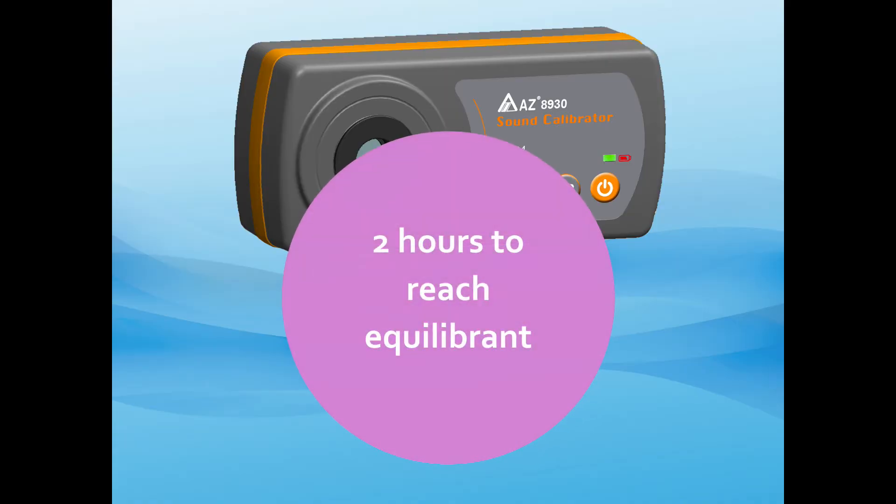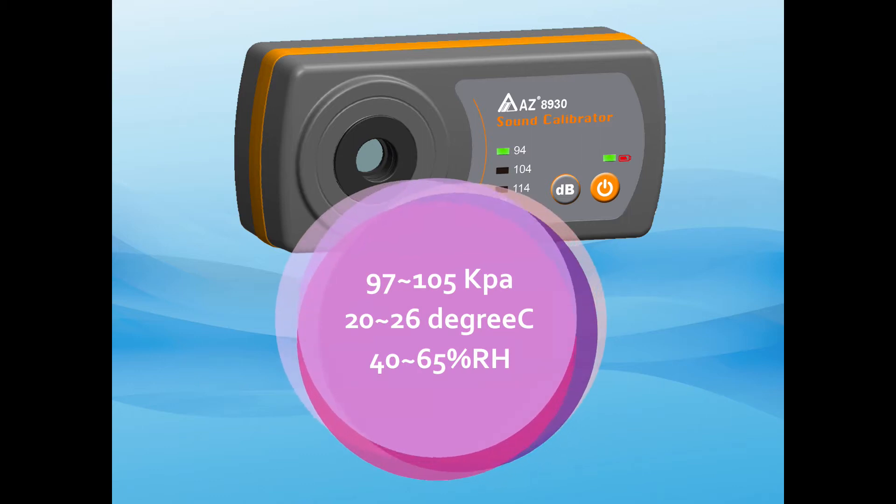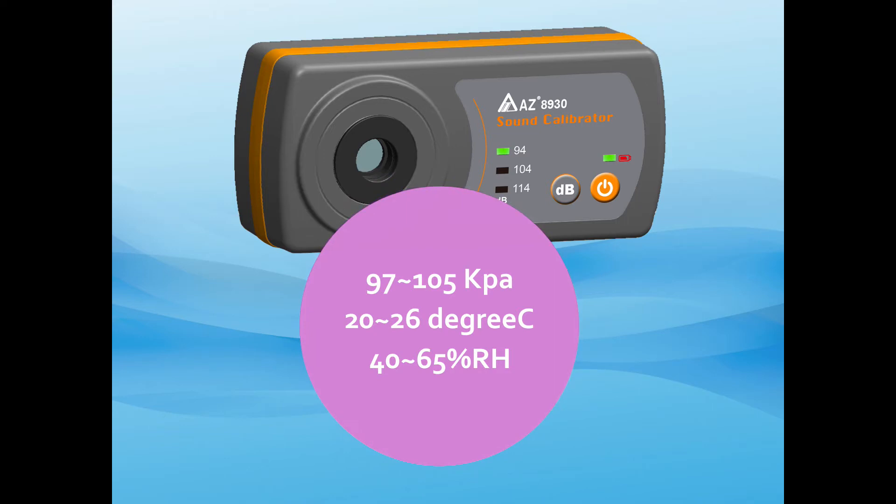Leave the calibrator in stable room temperature for at least 2 hours to reach equilibrium. Best operation condition is 97 to 105 kilo Pa, 20 to 26 degrees Celsius and 40 to 65% humidity.